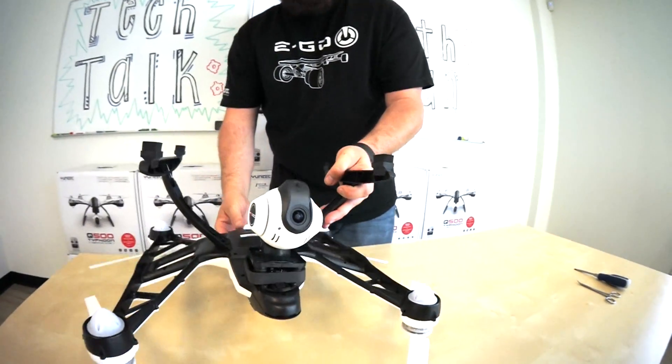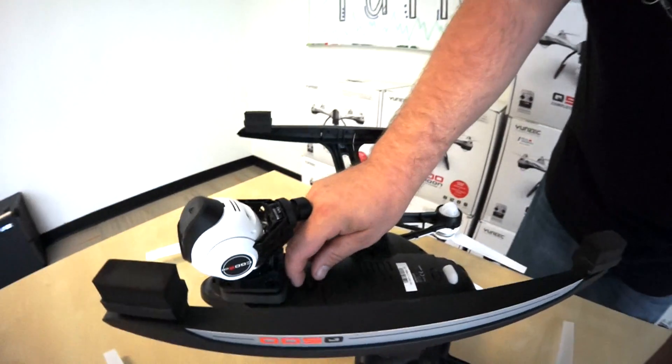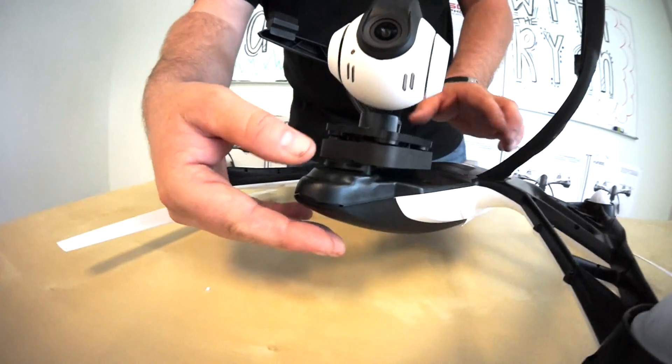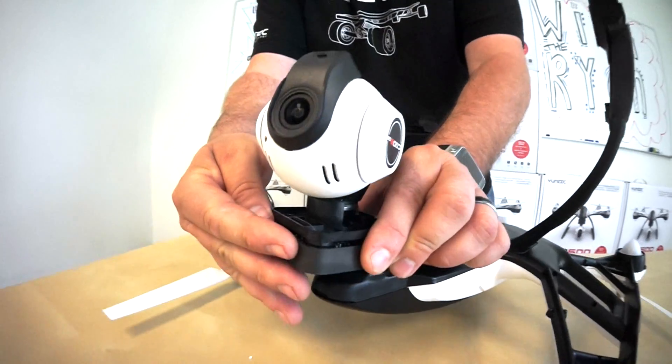First, we're going to flip it upside down and grab the connector here in the back. This connector has got a little push button — you just pull it out. Then towards the front of the camera, you'll see these grooves. Push this groove button down and slide the camera forward.